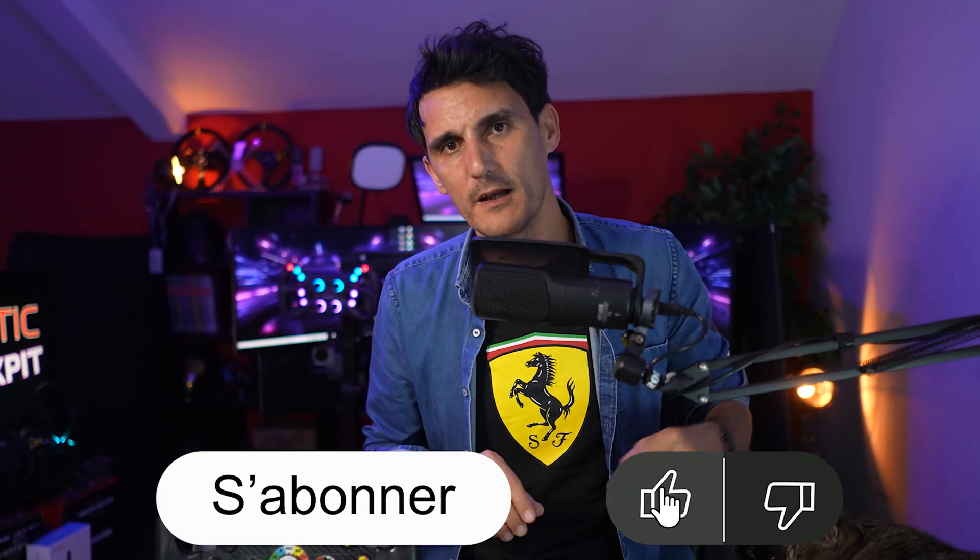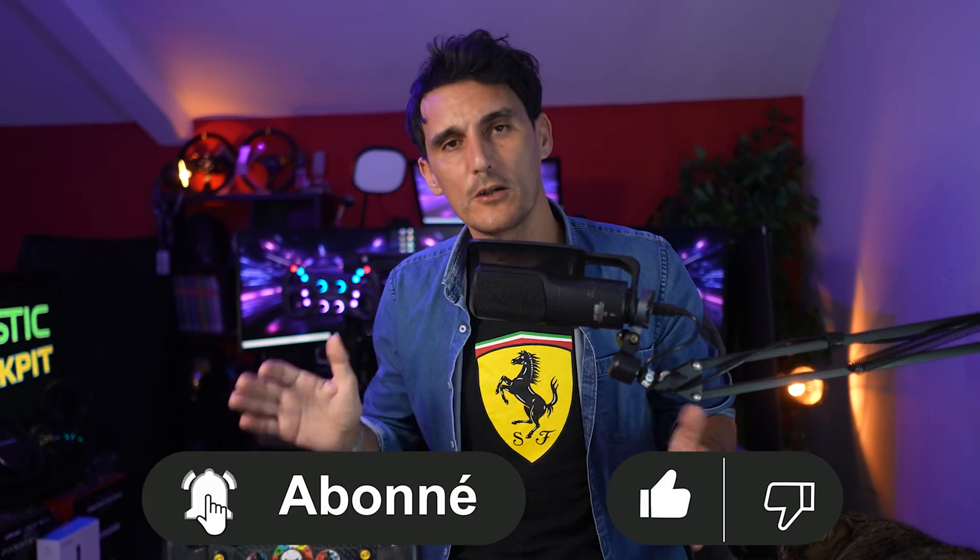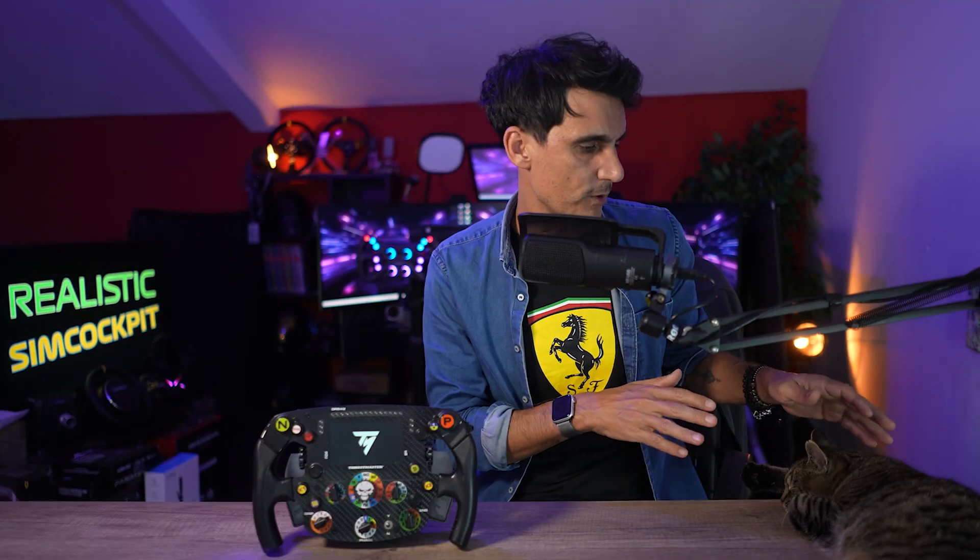J'espère que la vidéo vous aura été utile. Comme d'habitude, on n'oublie pas le petit like, l'abonnement et bien sûr la cloche pour ne rien louper des prochaines vidéos. On se retrouve très très vite pour une prochaine vidéo. C'était Julien, Realistics & Cockpit, ce soir avec Shadow le chat. Allez salut !